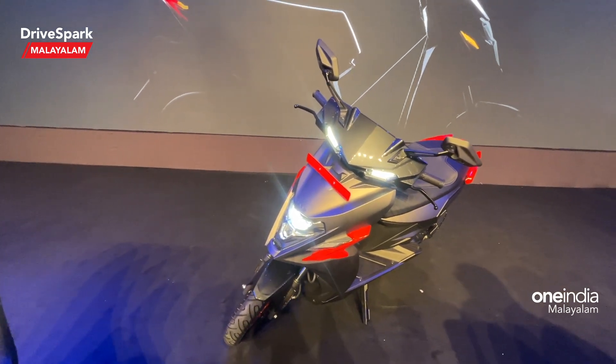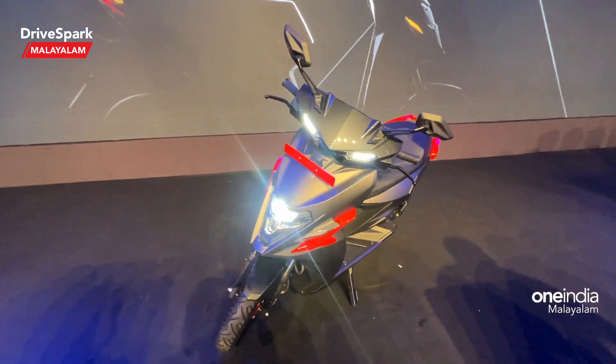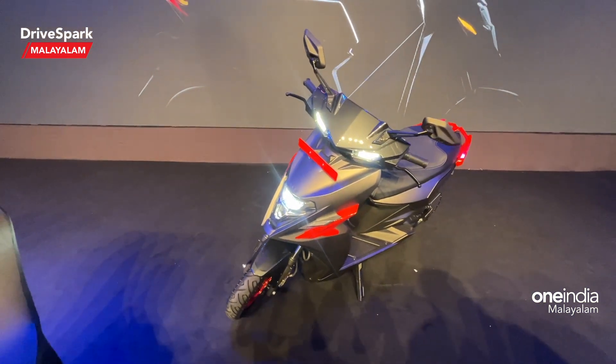Please comment on this scooter. We will see you in the next video. This is Amishik Mondha signing off. Stay safe and drive safe. Thank you.